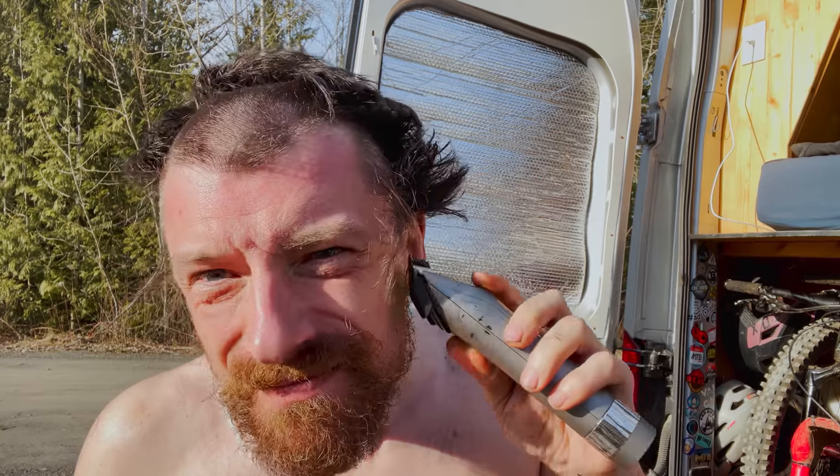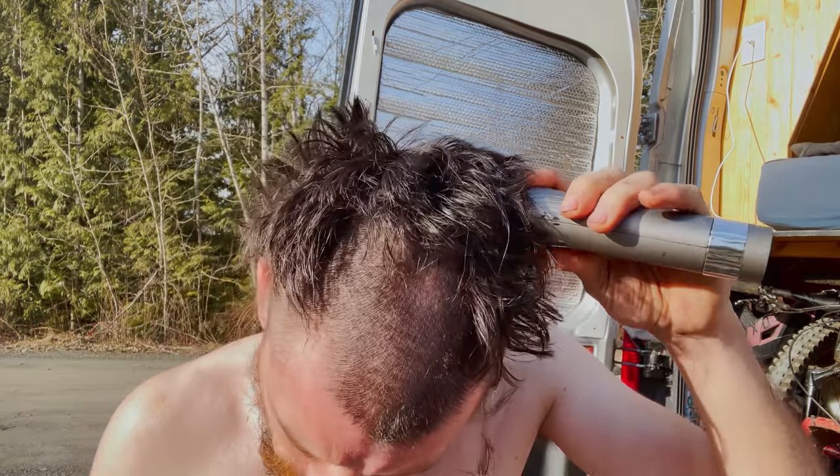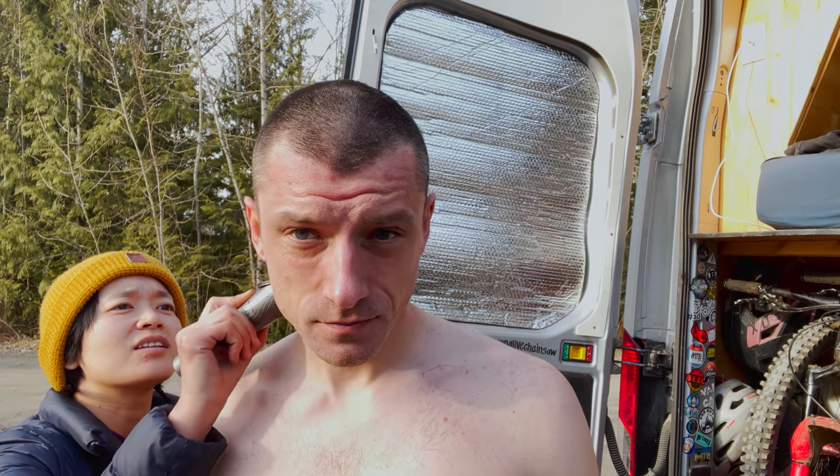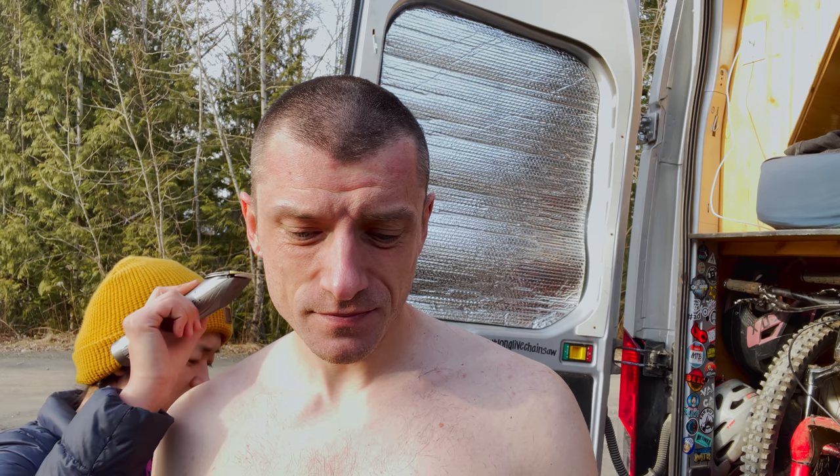I've seen your comments that I need a haircut. And yes, I usually do procrastinate in this department. I view haircuts as a time suck and would rather be doing something else. But I guess as the face of this YouTube channel, I probably shouldn't be looking like such a dirtbag. Though, as a van dweller, I very much am one.